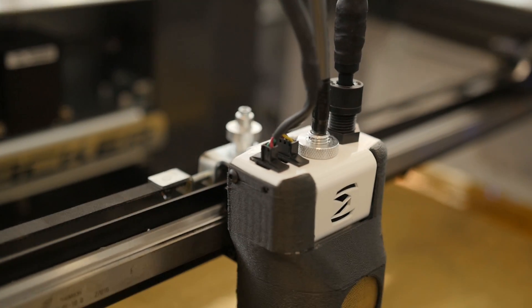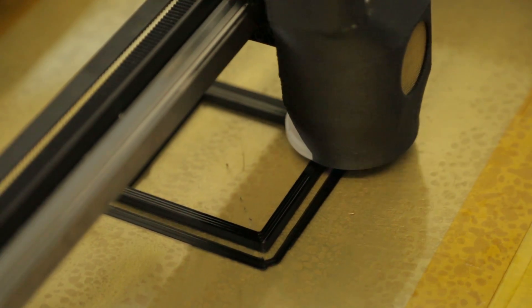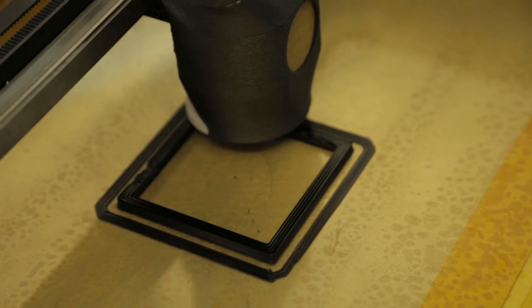In manufacturing, FDM is scalable — I can make very tiny parts or I can make 3D printed cars using FDM. That's just something resin-based printing can't do.